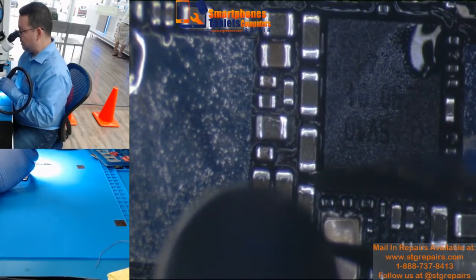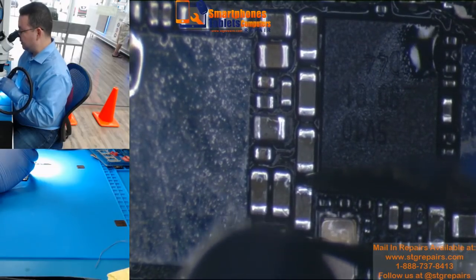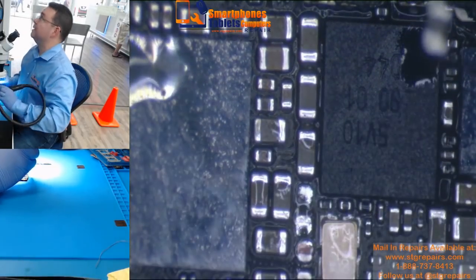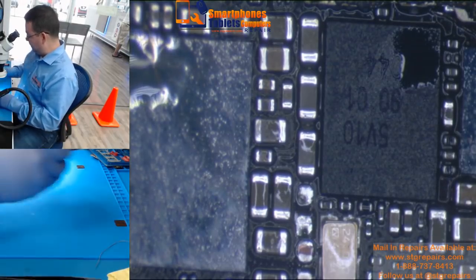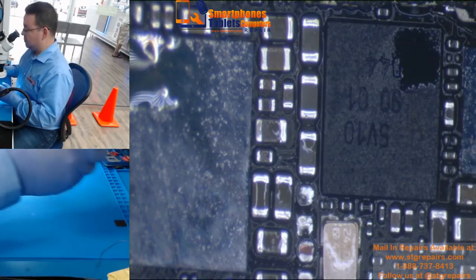You're going to wait — nothing is going to happen — this capacitor is going to melt. You see? It's very easy, easier than any IC or any other chip, because it's a small component.